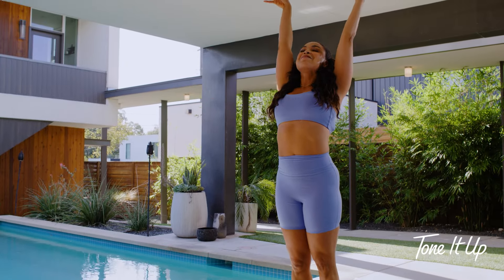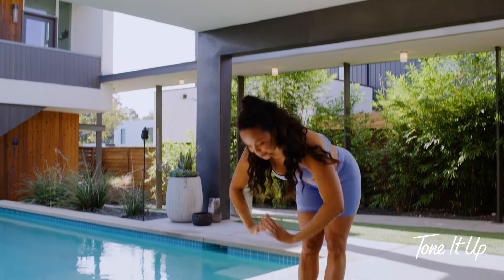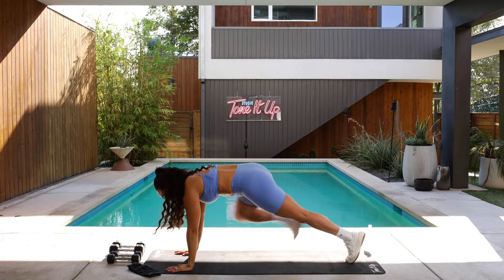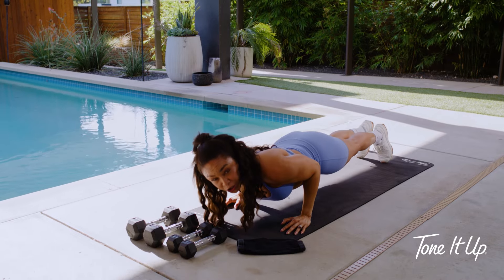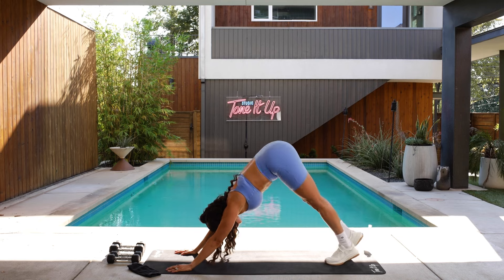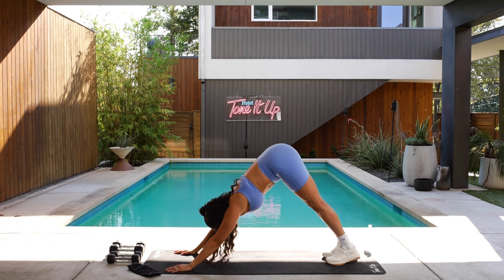Reach up. Exhale, back bend. Inhale, mountain. Exhale, open up to the right. Inhale, back to center. Open up to your left. Inhale, back to center. Exhale, forward fold. Inhale, halfway. Exhale, give me that chaturanga. Always the option to drop to the knees here. Take an inhale, up dog. Exhale, downward facing dog. Let's hit it one more time all the way through.